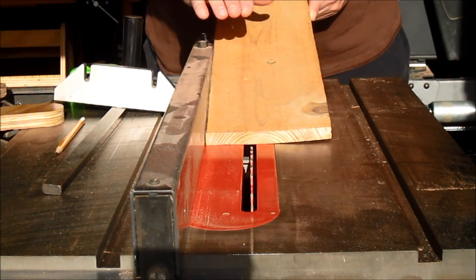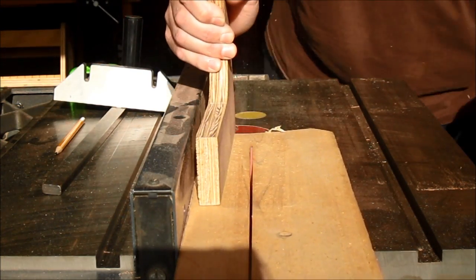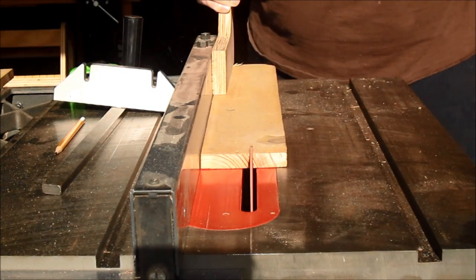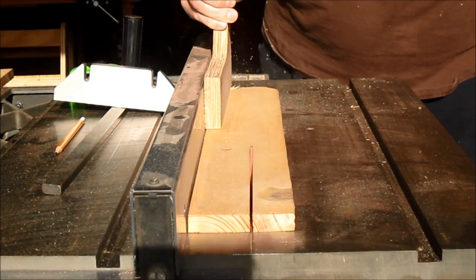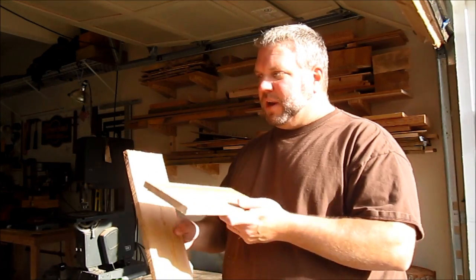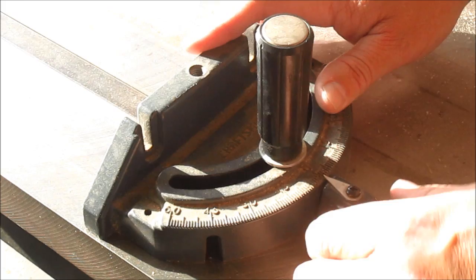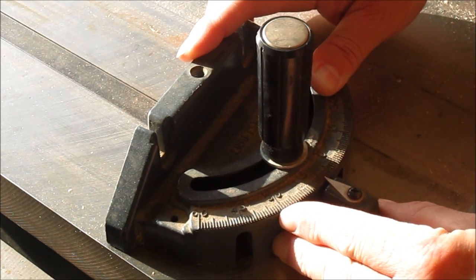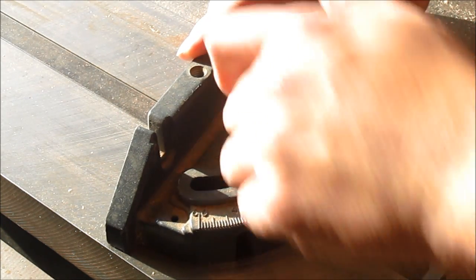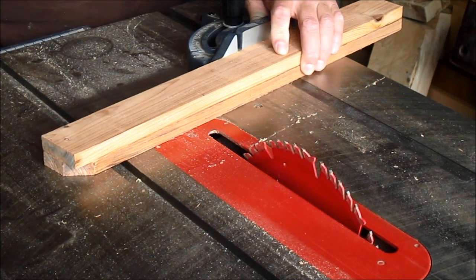For the sides, I'm going to rip this board down to two 2-inch wide pieces. I'm going to cut the sides to about 13 and a half inches tall, but I want the top of the bird feeder to have a slight 10 degree angle. I've raised the blade so that I can cut them both at the same time.